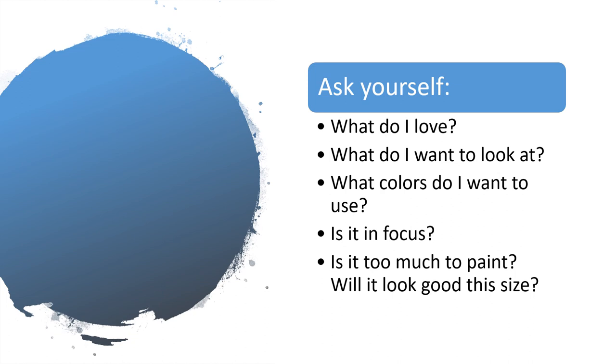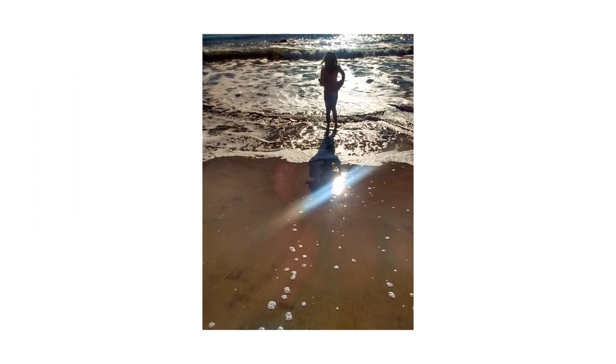There are some basics on photos: is this in focus? Is it too much to paint — maybe it's incredibly detailed or there's a texture that's going to be really daunting because it's beyond your current ability? And is it going to look good in the size that you have? If you're doing something like 18 by 24 or smaller, any photo is going to look good at that size, but if you get too small you're going to lose the ability to put in detail.